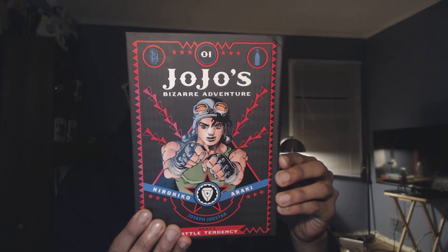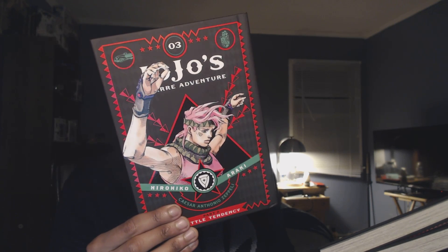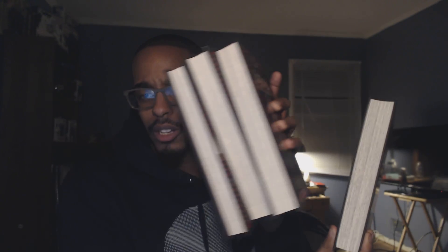But it doesn't stop there. We have part two, the second volume for part two — Battle Tendency — and we have the third volume. And rounding it all off, we have the fourth, which is noticeably bigger compared to all the other manga volumes. Here's the regular three — they look the same size — and then that. Sheesh, the behemoth of a volume.